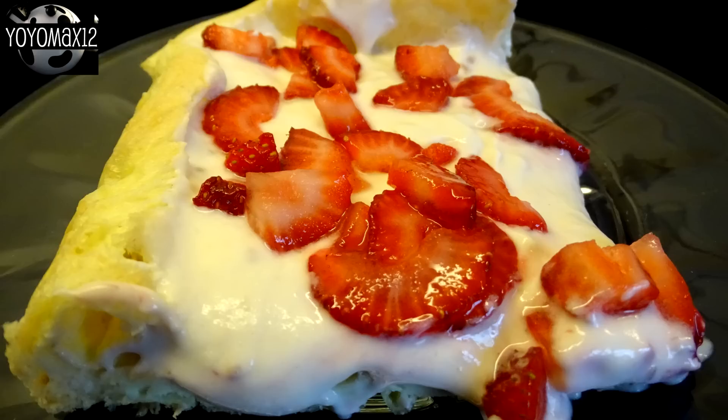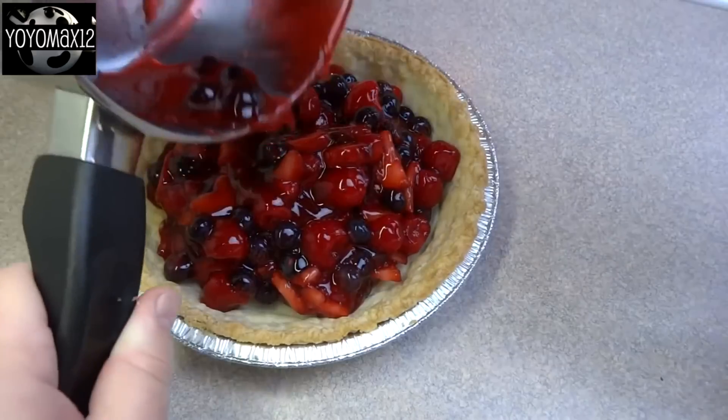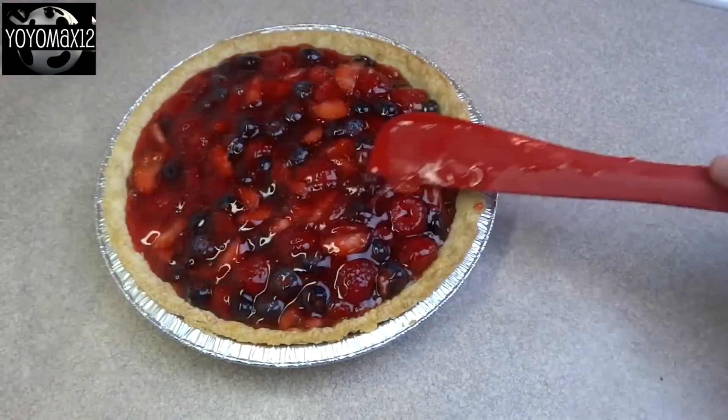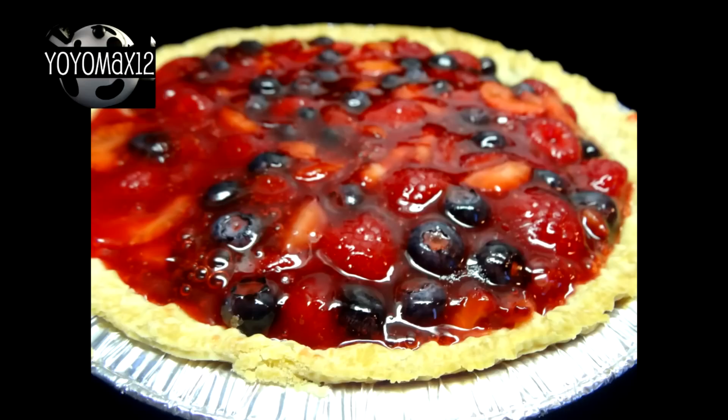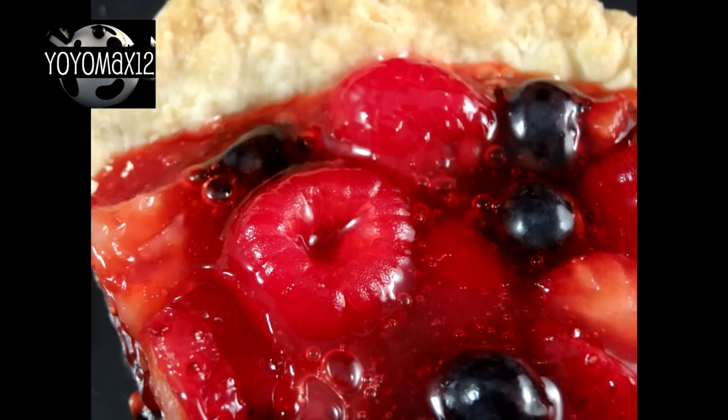I suggest you follow the original recipe amounts. If you can't find the large 5.1 ounce pudding package, use two of the small 3 ounce ones and use exactly the same ingredient amounts as stated in the recipe — you should be fine. I also have another recipe on my channel that uses fresh berries; it's no-bake except for the crust and it's really very good and light as well — it's a fresh berry pie.